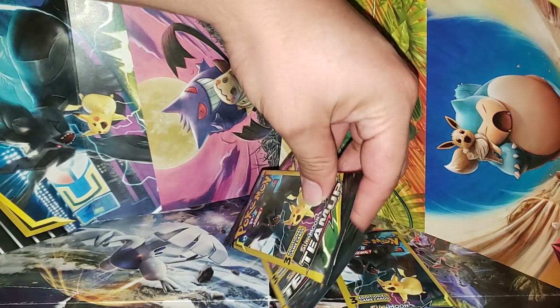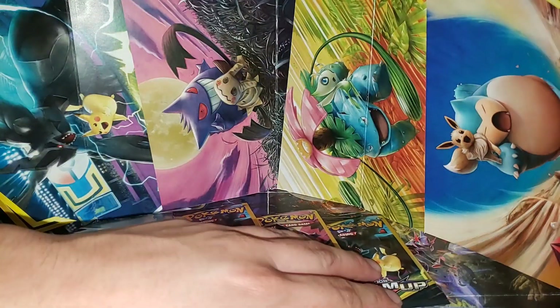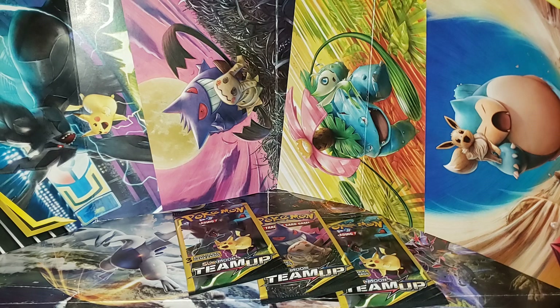Unfortunately, I did not weigh these ones, guys. These were the only three packs left at my Dollar Tree. I said I should have went back for more, but it's okay — I gotta leave some for everyone else. But like I said, these ones weren't weighed. These were literally the last three.